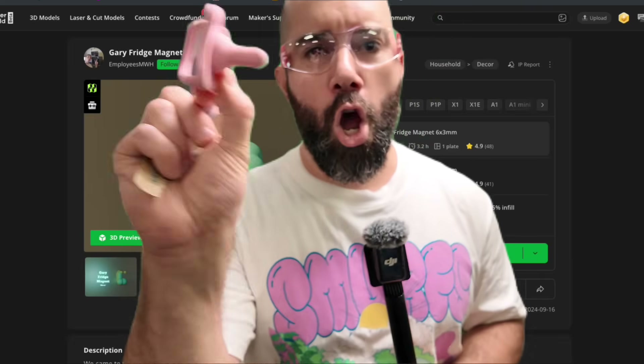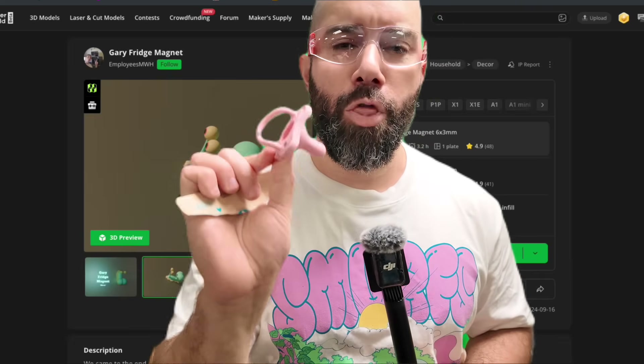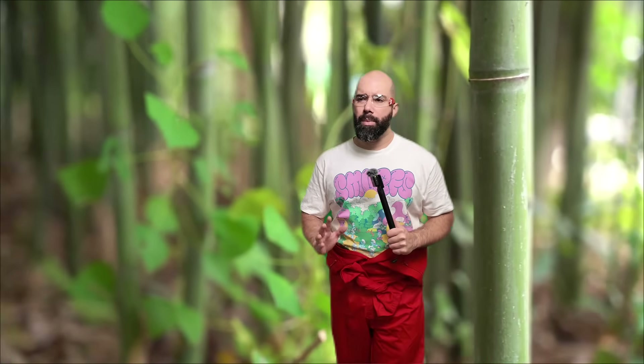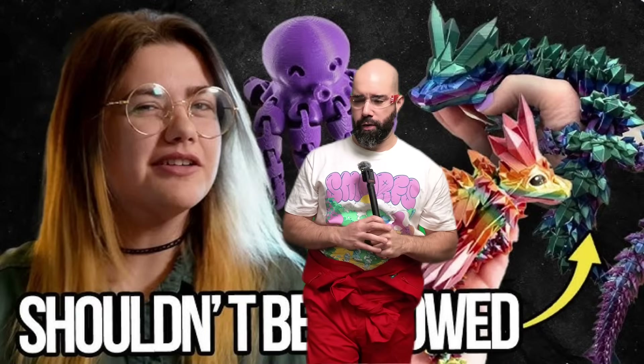The big boys are talking right now. I can totally respect what Bamboo has done for the 3D printing community — they've really set the bar high — but I cannot in good conscience recommend this machine for $3,800. It's a fully enclosed printer with a Z-axis, fully assembled and ready to go, if all you're gonna do is print articulating dragons.